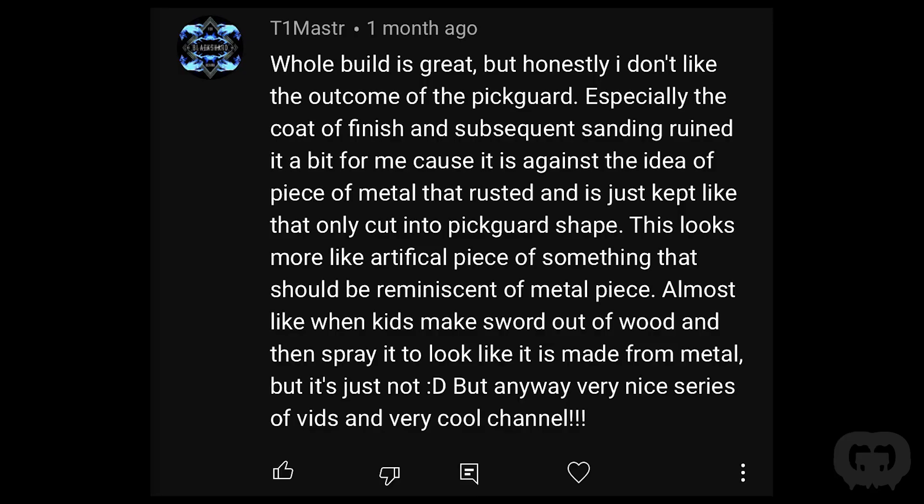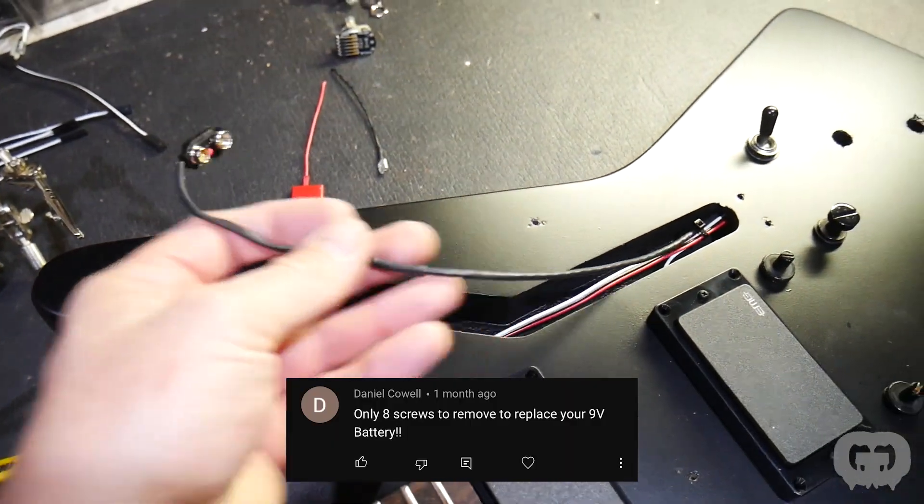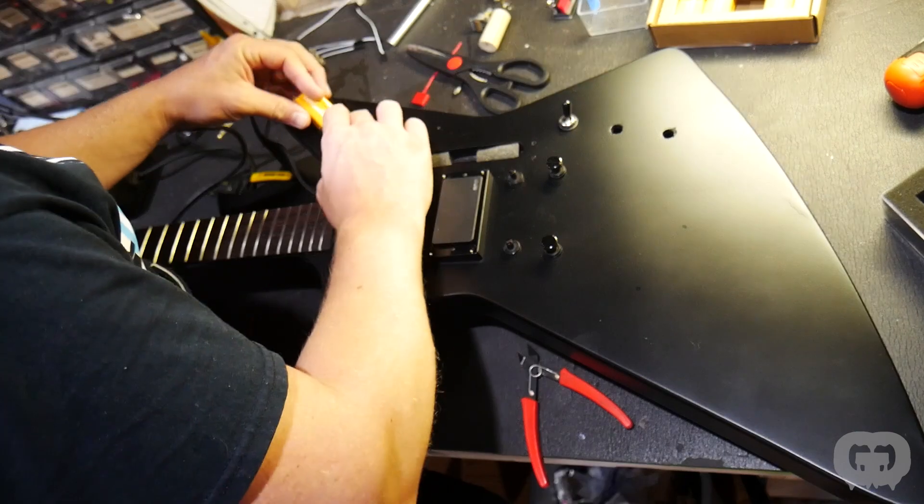Another thing people were asking about was the battery placement. I placed the battery under the pickguard in an empty cavity that used to house the pickup selector switch. People said having to remove the pickguard is too much work. First of all, it's eight screws — with an electric screwdriver it takes less than a minute. And how often are you replacing the battery in an active pickup guitar? It says it should last 3,000 hours; with two pickups that's 1,500 hours. Once a year during regular maintenance — changing strings, oiling the neck — it really isn't that much extra time.